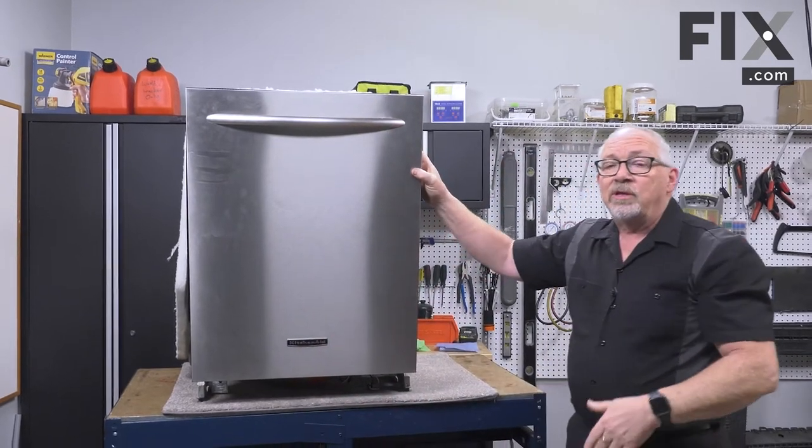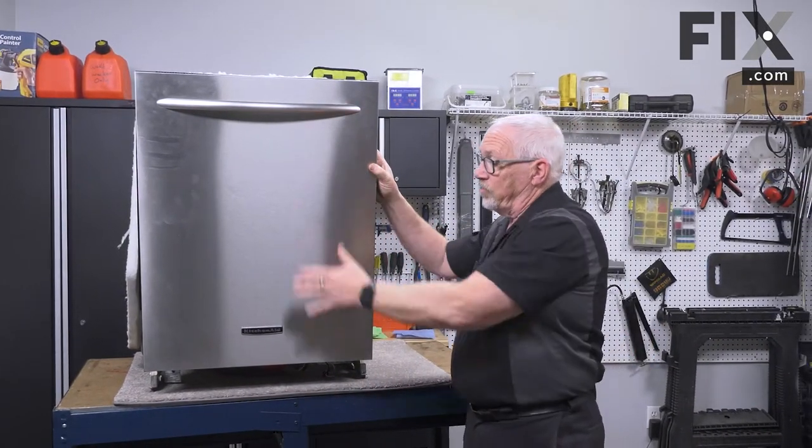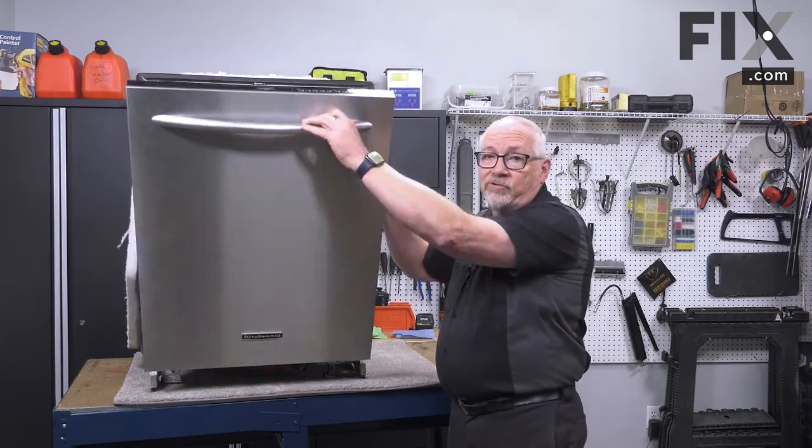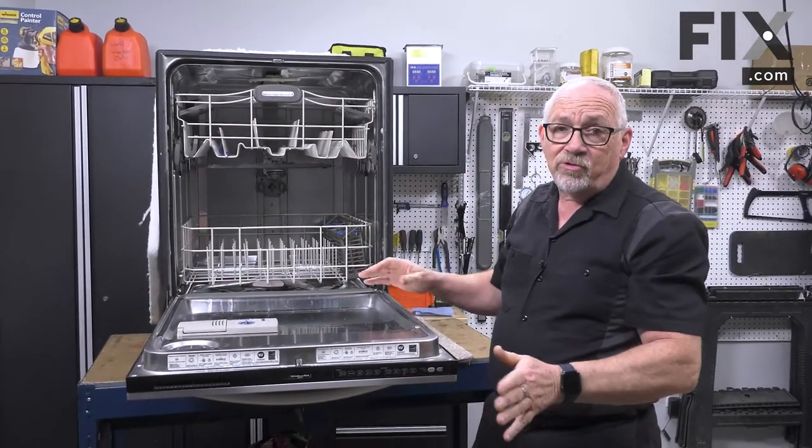Depending on your make and model you'll have to decide whether you're taking the entire front off or just a portion of it. In either case they're just held by screws, so just use the appropriate screwdriver to remove the screws and you'll be all set.